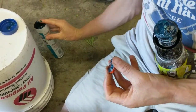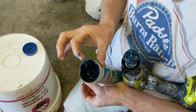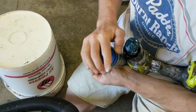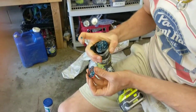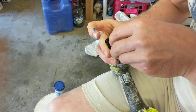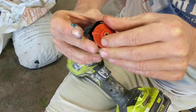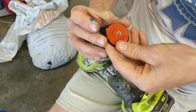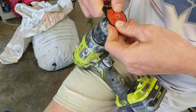Just going to wipe the extra into the container. One container of this will last you like a lifetime of vacuuming in your house, I promise. Now we can just reassemble it — this tongue goes right there. Clips together real nicely.